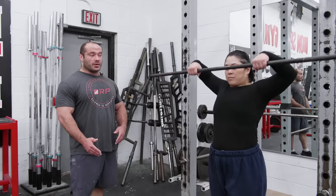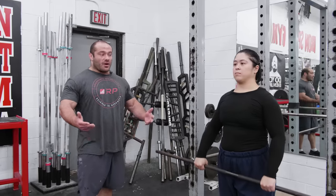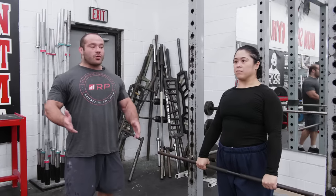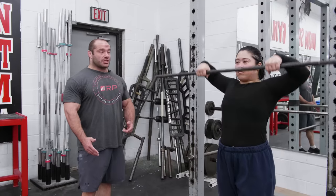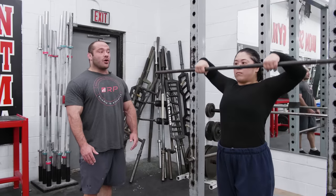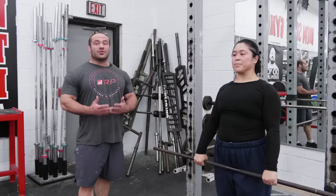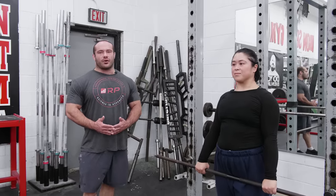To illustrate, someone might do the first rep normally, pull way too low on the second, pull high on the third — it's all over the place. What we want is one standardized rep that looks the same every time: all the way up, all the way down, consistently. If you do similar reps every single time, you'll get predictable results — and that's a very important part of any training program.